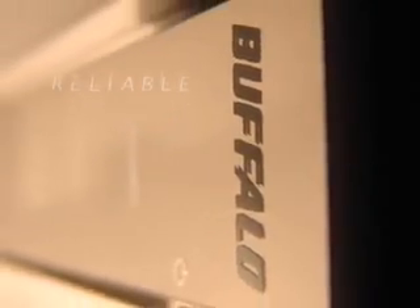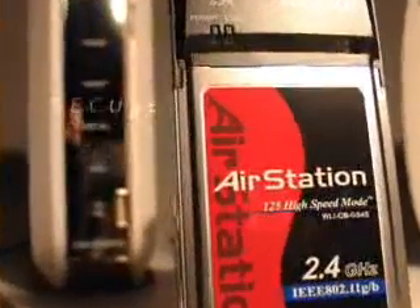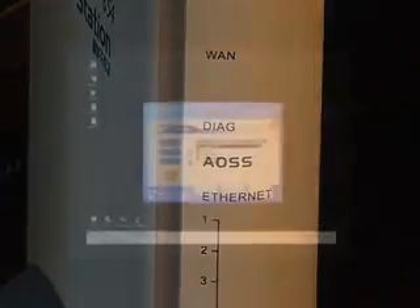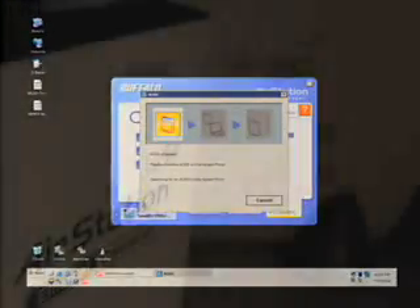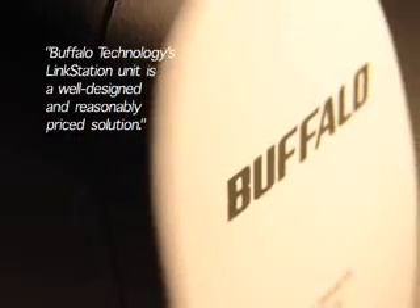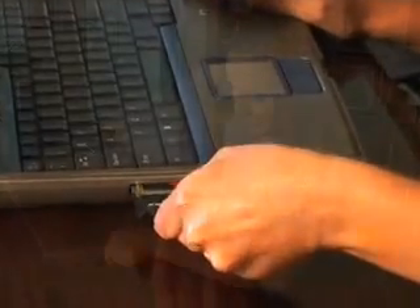Buffalo Technology: reliable, secure, easy to use. Buffalo Technology's networking products are cornering the market in today's fast-paced networking industry. With new types of technologies changing so rapidly, specifically in the wireless market, consumers are demanding more innovative and intuitive products that are easy to utilize and deliver the highest standards of security.